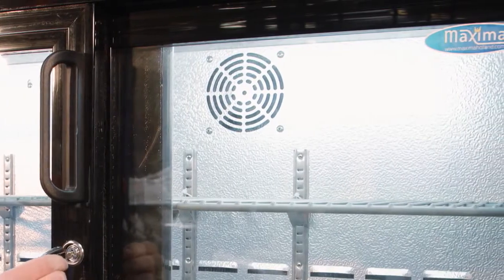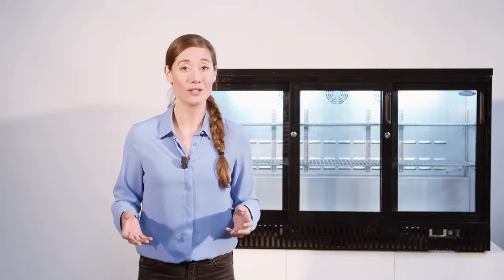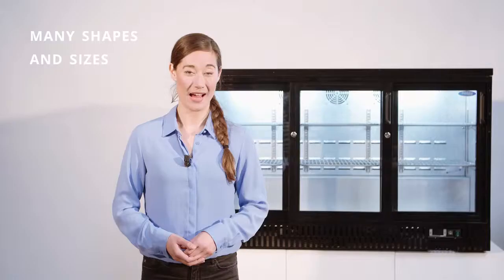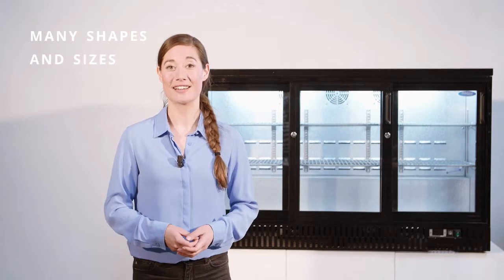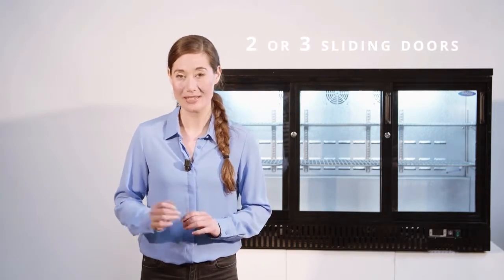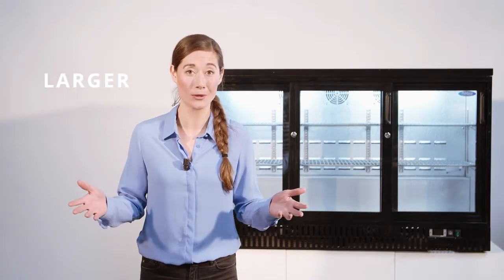The inside walls have an aluminium coating making sure all contents stay between 0 and 12 degrees Celsius. Our coolers come in many shapes and sizes with one, two or three hinge doors, two or three sliding doors, and even larger models for bigger bottles.